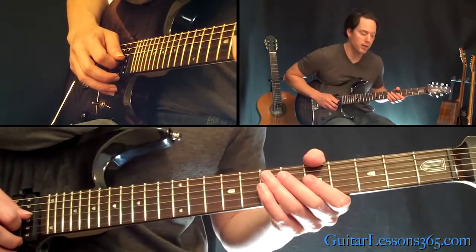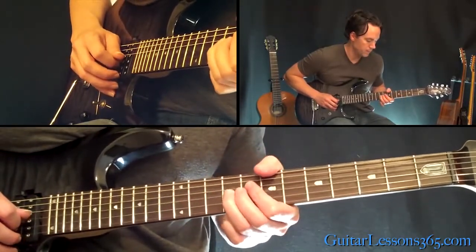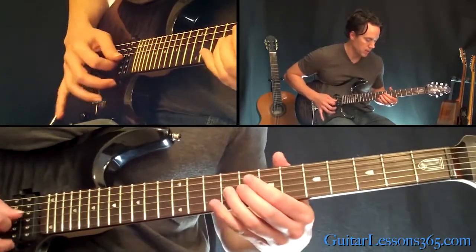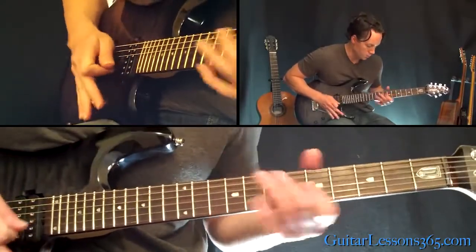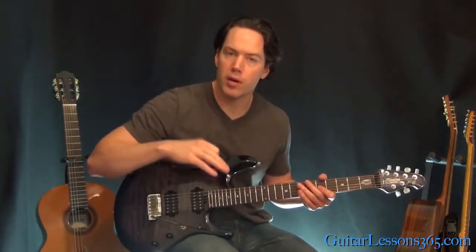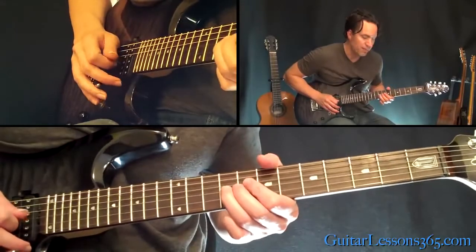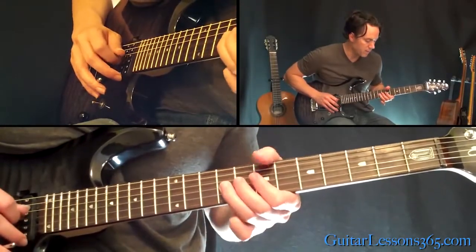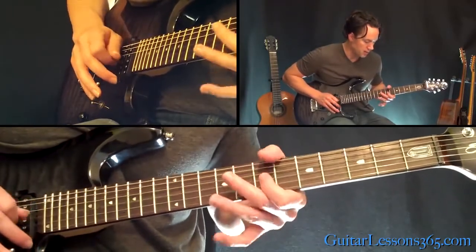Then we're going to come back to the 5th fret and play 5, 7, 9, then 7, 9, 10. And then we're going to do the 9th fret, and when you play the 5th fret there after the 9th fret, it's going to be a slight bar dive and let it come back up. Then slide back to the 9th, then the 7th — so we have 9, 7, back to the 9th, and 7th.